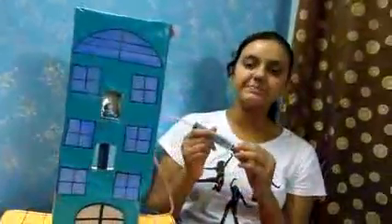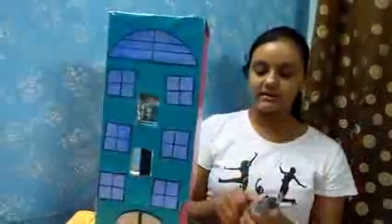Now, if I want to pull this elevator back down again, what I'll do is pull this piston out so that it'll suck all the water from syringe B back into syringe A. Let's do it. And the lift has moved down and syringe A is filled with water again.